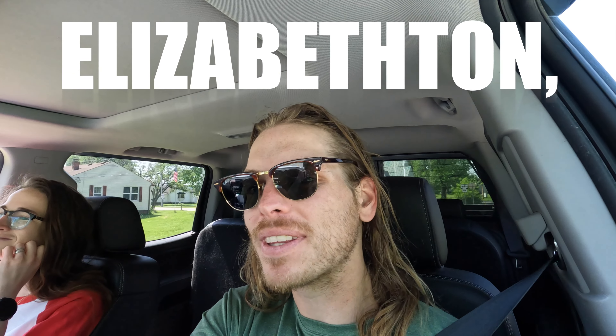We gotta get the truck bed flipped into a camper bed since we sold our van, then we hit the road. We're going to Elizabethton, Tennessee for a half marathon, and the very next weekend we're doing another half marathon. We were going to take the motorcycle in a caravan style with the truck, but the motorcycle has a recently discovered nail hole, so I need a new tire — sad.